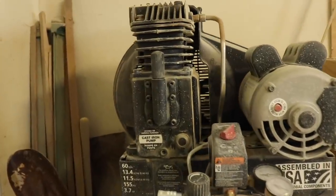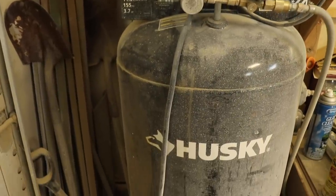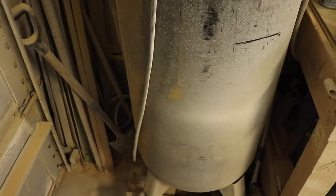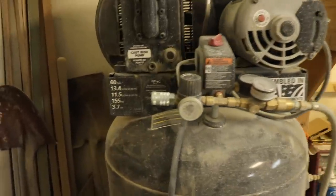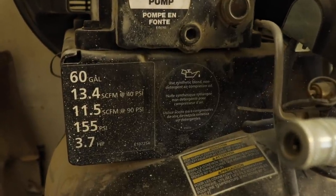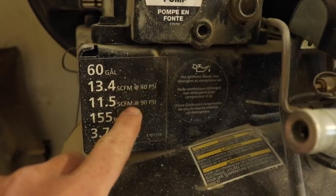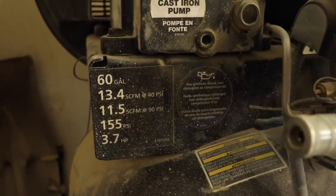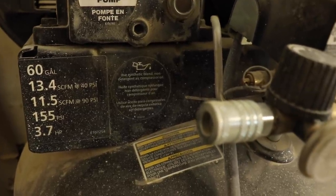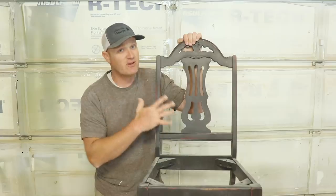I often get asked what kind of compressor I have. It's a 60 gallon Husky compressor — it generates quite a bit more air than is needed. Jamie and I can actually both be spraying at the same time, or she can be upholstering while I spray — it'll run more than one tool at the same time.